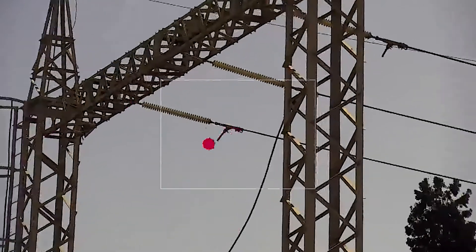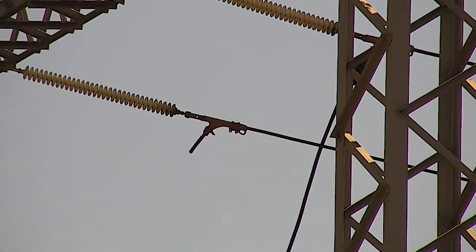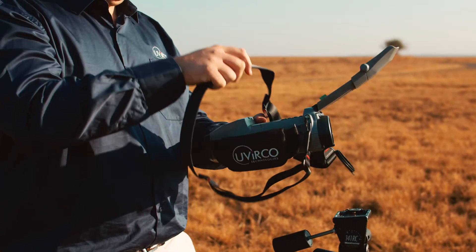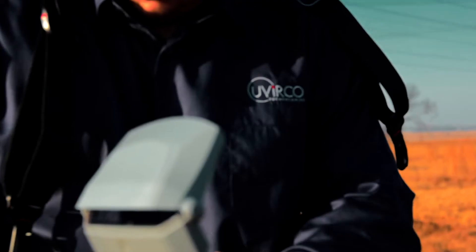The UV overlay works with all zoom levels, enabling you to keep the target in sight as you change the zoom levels. The Corocam 6 harness makes it comfortable to use, and with the added benefit of safety, gives you peace of mind while you operate the Corocam 6 all day.